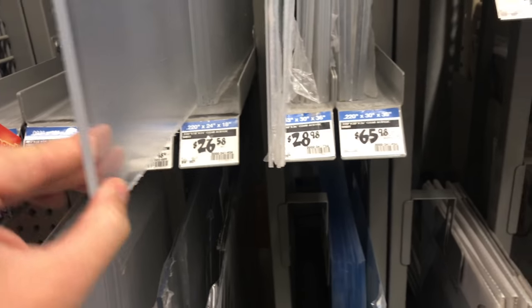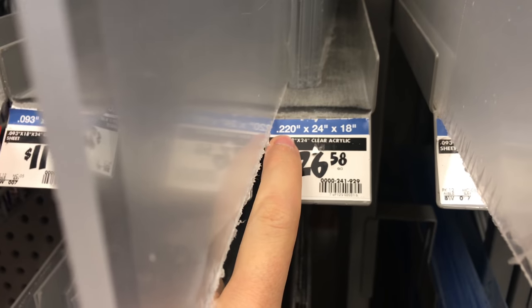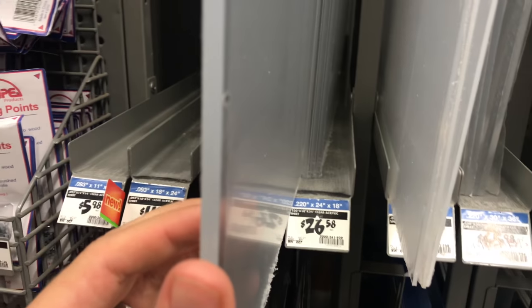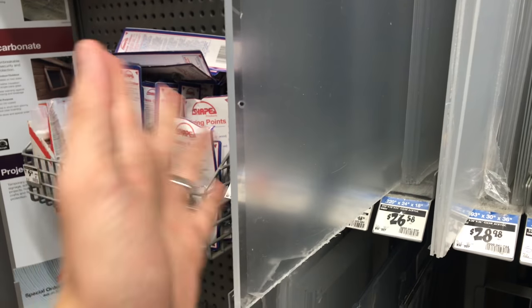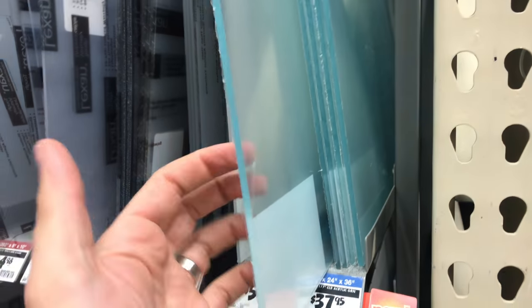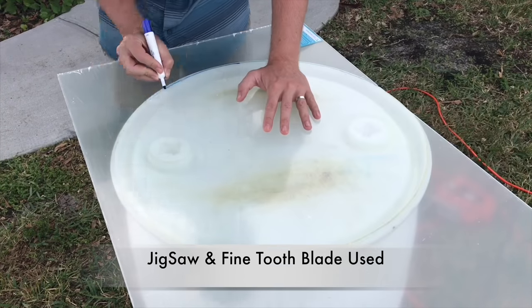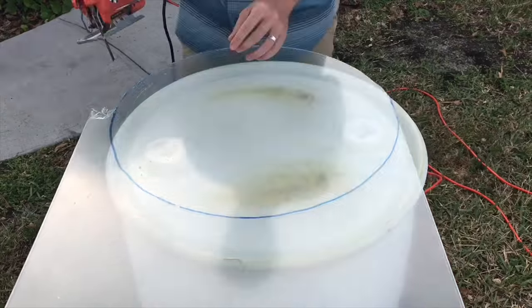The next thing I did was go to Home Depot to find a clear panel to make a lid for the barrel, because I'm going to cut the top out of the barrel and I wanted a clear lid so I could look down into it and see how the bait were doing. That panel was a little too small and would only let me make a half lid, so I needed one large enough to replace the whole entire lid of the barrel.